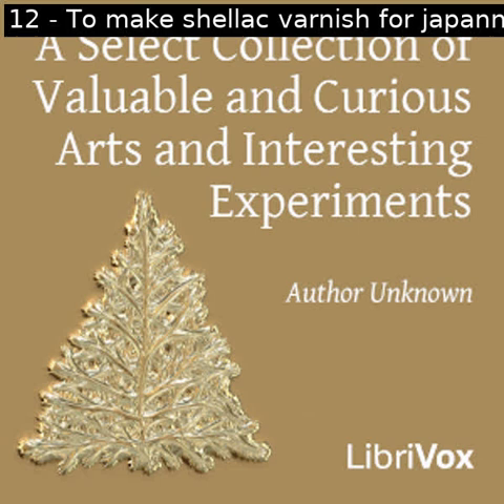Section thirteen of a select collection of valuable and curious arts and interesting experiments. This is a LibriVox recording. All LibriVox recordings are in the public domain. For more information or to volunteer, please visit LibriVox.org. Read by Prajakta. A select collection of valuable and curious arts and interesting experiments by unknown.